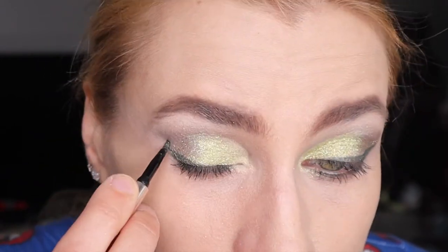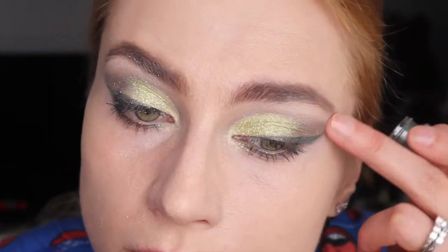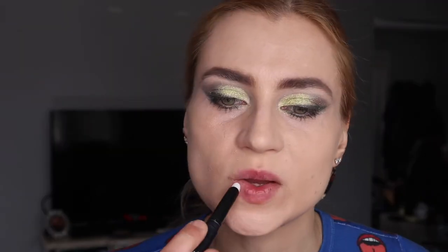I'm using the pot eyeliner from Jane Ardell — this is a kind of beautiful green.